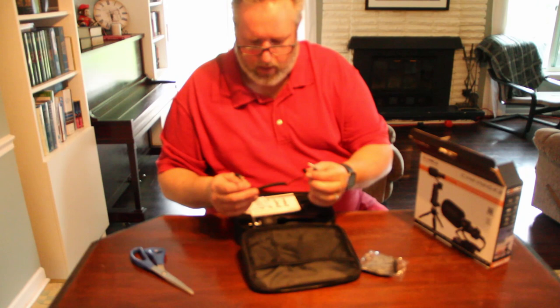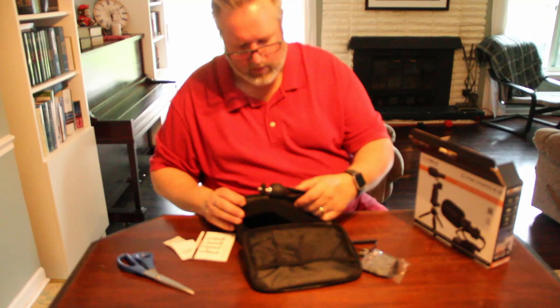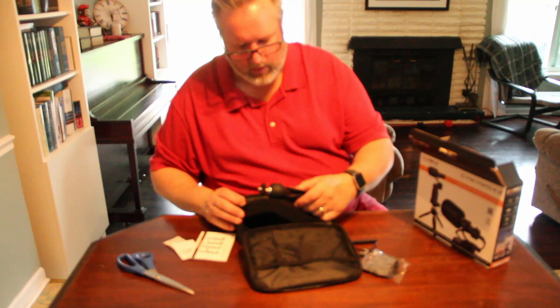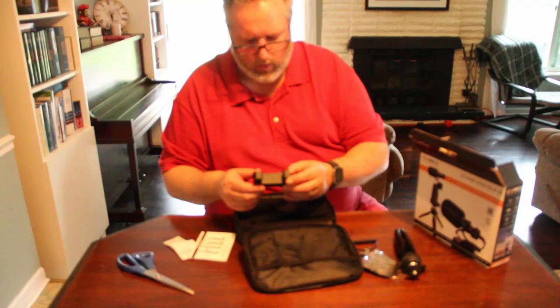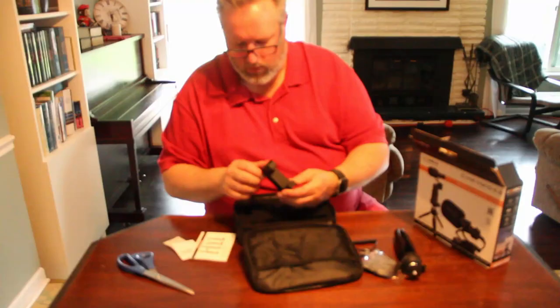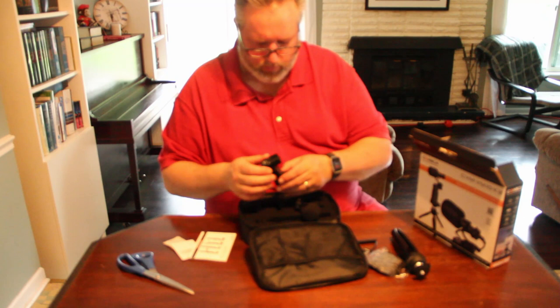You get the mini tripod, which is actually kind of interesting — it's not bad when closed. If it's closed you can kind of just use it as a smaller selfie stick, which we'll play around with. You get the phone holder, a quarter inch adapter, cold shoe mount — because you also get the mic, so the mic would go in here via the cold shoe adapter. We'll play with this and see what we get.